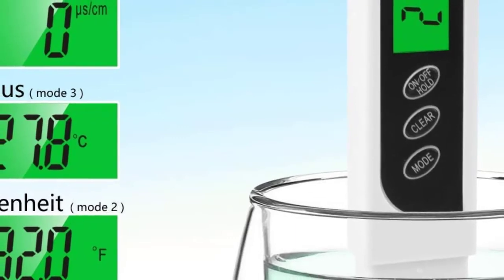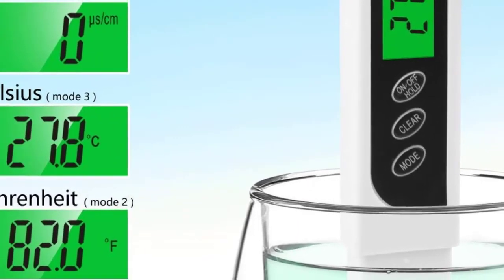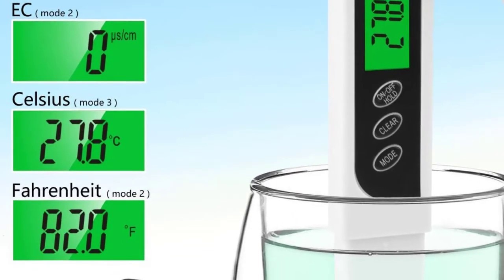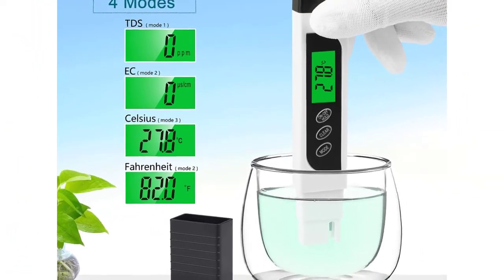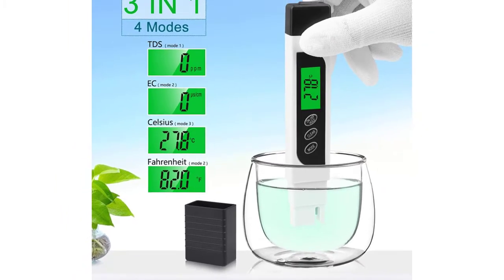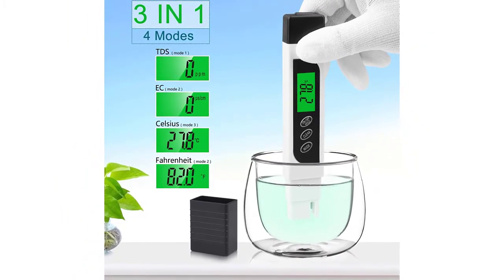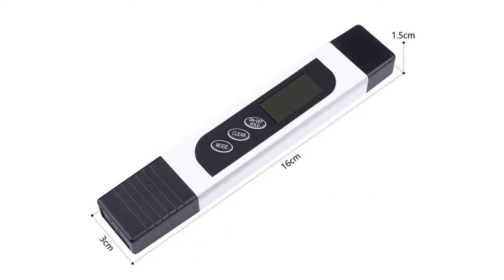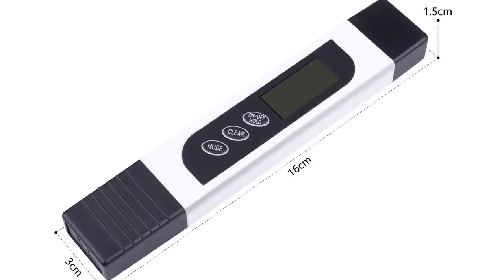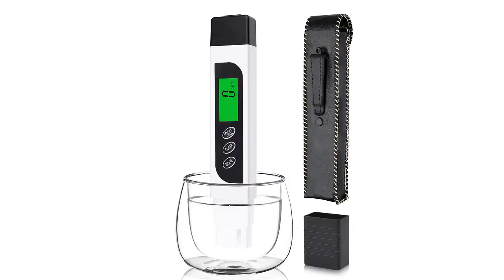The measurement range is 0–9,990 parts per million. From 0–999 PPM, the resolution is in increments of 1 part per million. From 1,000–9,990 PPM, the resolution is in increments of 10 parts per million, indicated by a blinking X10 indicator. It has a translucent blue housing that's very strong and durable. TDS Easy Meters are calibrated with a 342 PPM NaCl solution and can be recalibrated with a mini screwdriver.